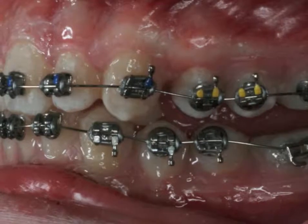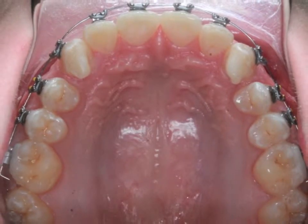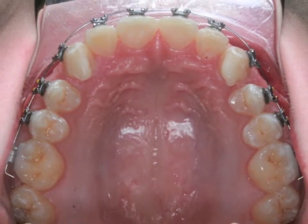I would like to thank Dr. John Kalangi and Dr. Duncan Higgins, who have guided me through the learning process of precision bracket placement.